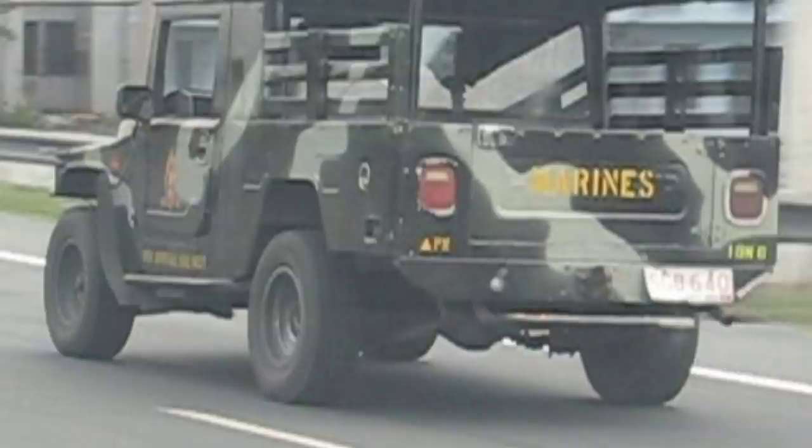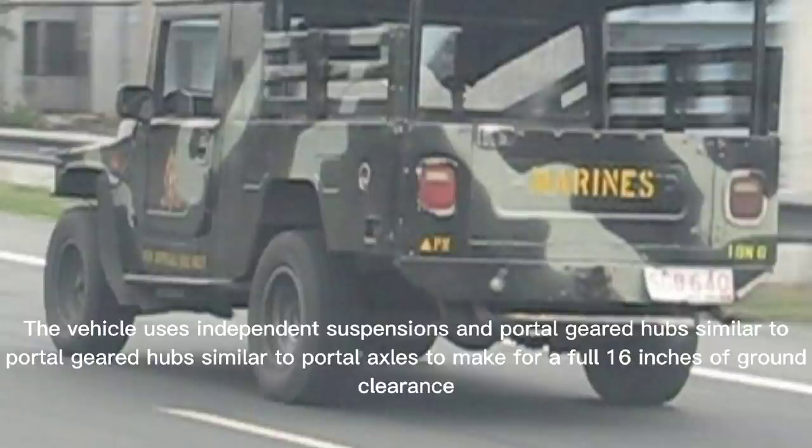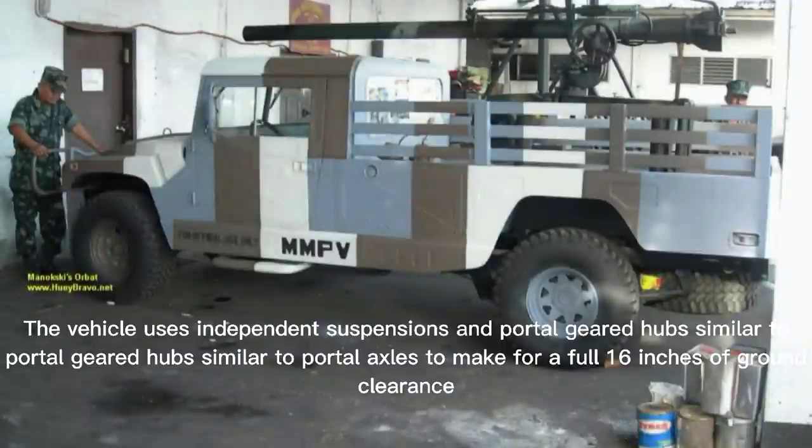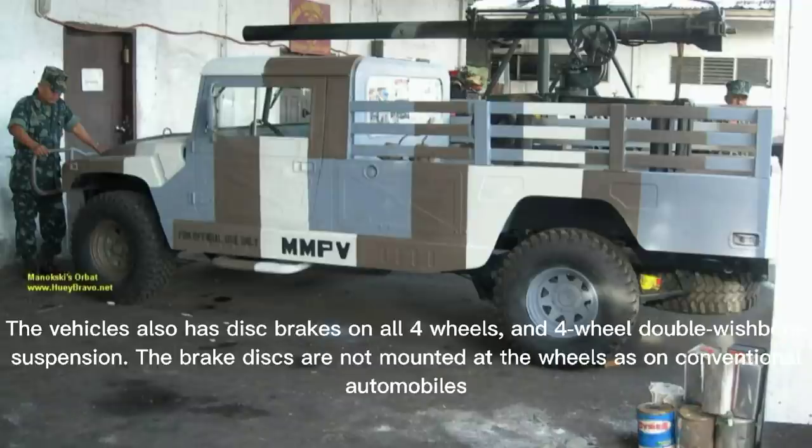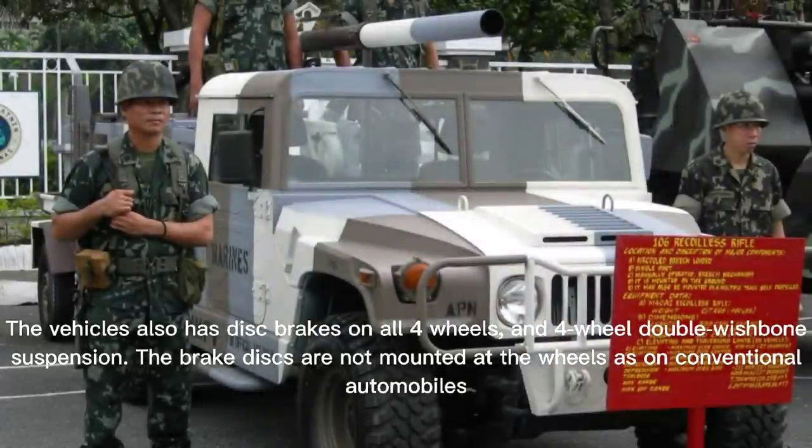The windshield can be removed. The vehicle uses independent suspension and portal axles to achieve a full 16 inches of ground clearance. It also has disc brakes on all four wheels and four-wheel double wishbone suspension. The brake discs are not mounted at the wheels as on conventional automobiles.